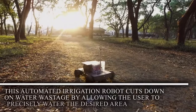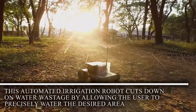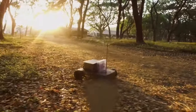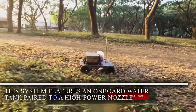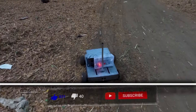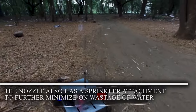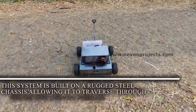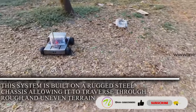This automated irrigation robot cuts down on water wastage by allowing the user to precisely water the desired area. This system features an onboard water tank paired to a high-power nozzle. The nozzle also has a sprinkler attachment to further minimize wastage of water. This system is built on a rugged steel chassis able to traverse rough and uneven terrain.